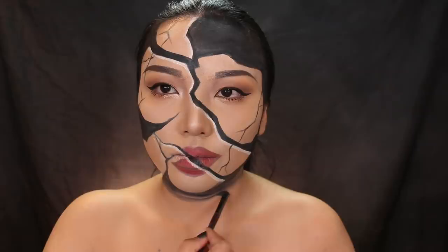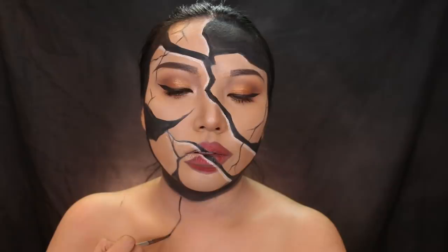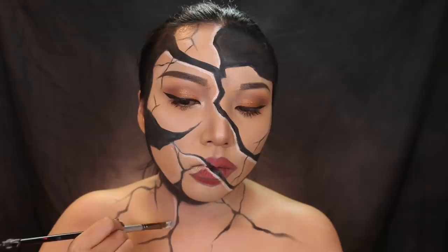I wasn't planning to do the neck and the rest of my body, but I felt really inspired to. So I made a black line on the neck and then made some more cracks going down. You could technically go all the way down to your toes if you wanted to — just don't forget to highlight it with a white eyeliner.